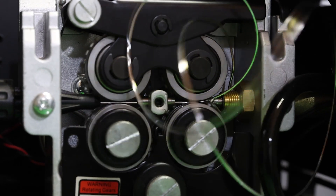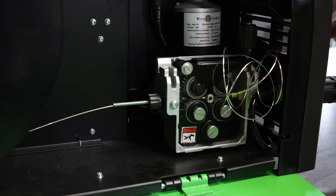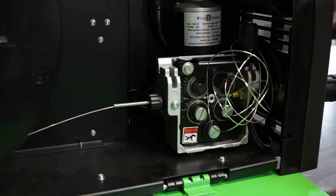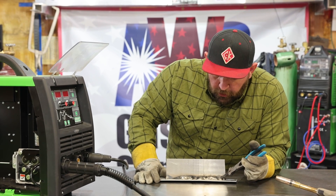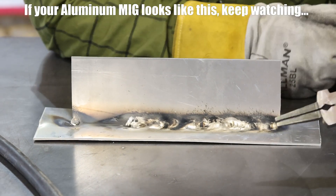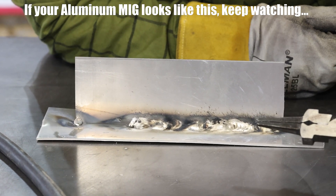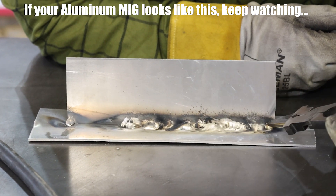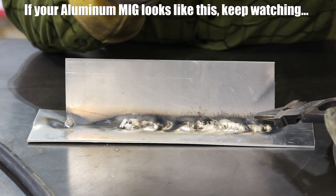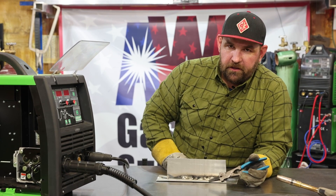If you guys have ever tried to use a standard MIG whip and put aluminum wire in your machine, this is probably typical of the results you get. We had a really inconsistent wire speed feed — we'd start out and do okay, and then the rollers would start slipping, the wire's dragging inside the lead, and we'd get these really hot spots where there's no wire. Then the machine bird's nested. I'm going to show you a couple tricks to set up your machine and get around using a spool gun or a push-pull gun.